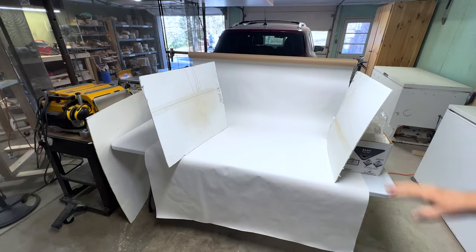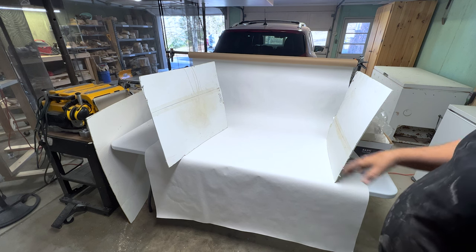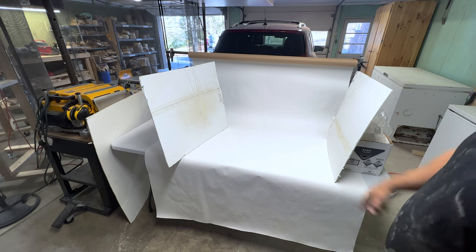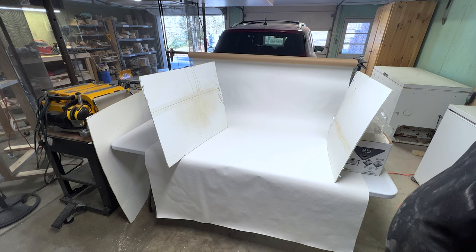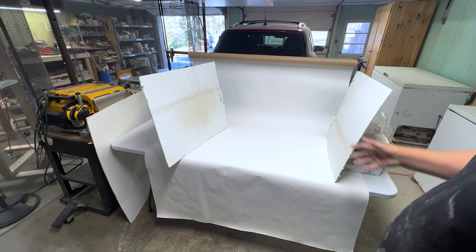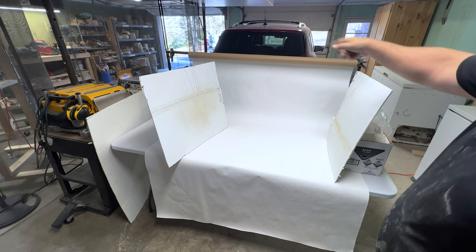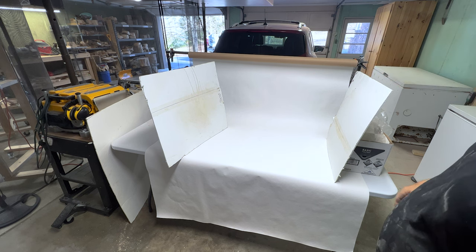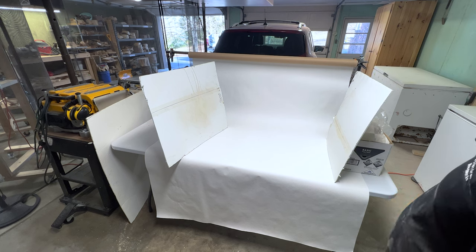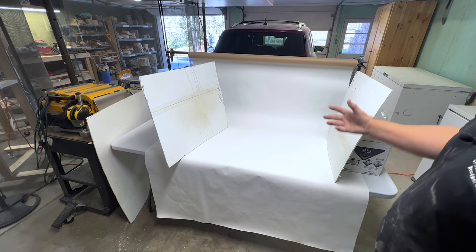This little area is where I photograph all my finished pieces. I lay them on a white background between two light stands with a crossbar, then edit the photos in my office before putting them in the video. It's a really simple setup — I just roll out the backdrop paper, set the piece on it, and take a picture. I'm at the end of the roll and need to replace it.